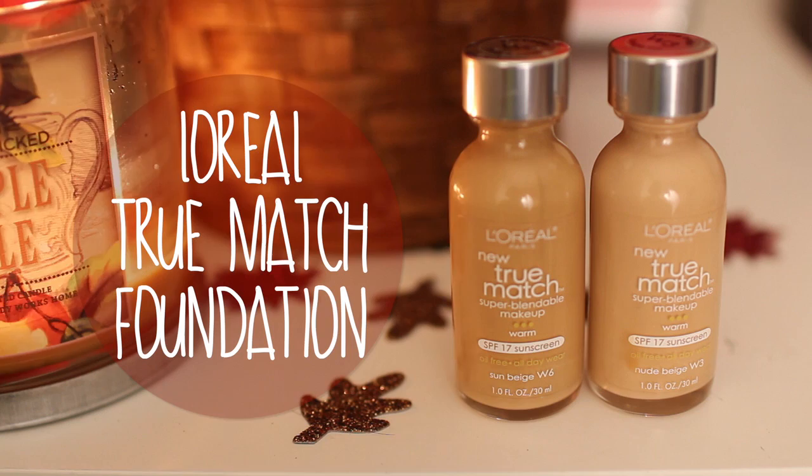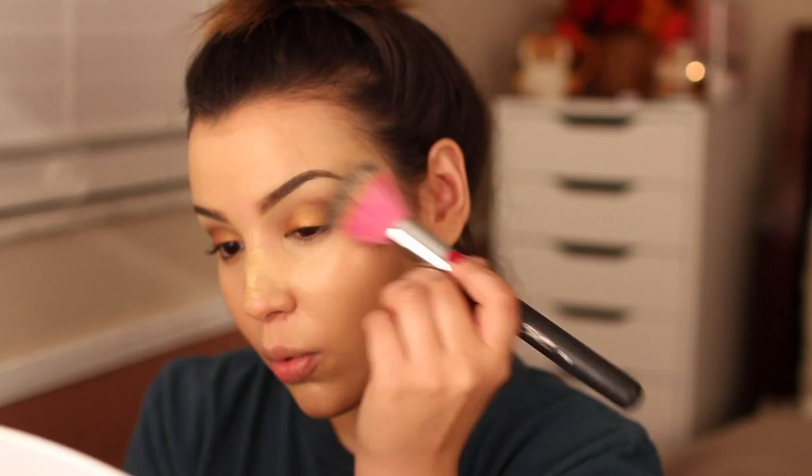As far as foundation, I'm using L'Oreal True Match Foundation in two different shades because I don't have my exact shade. I like to mix these two together to get my perfect shade and I blend everything in with a stippling brush.